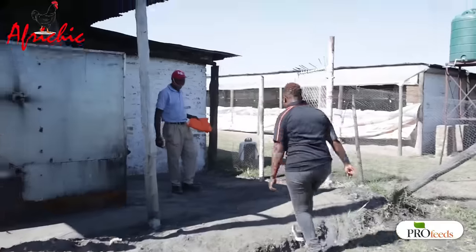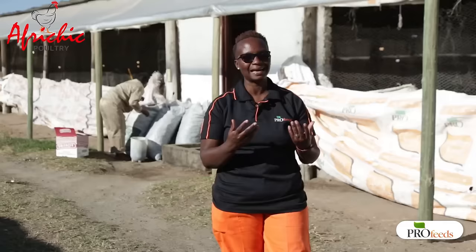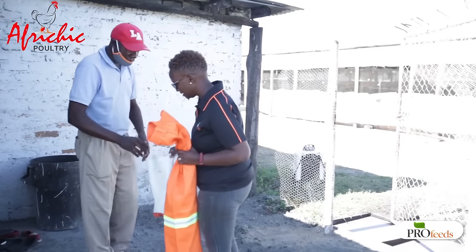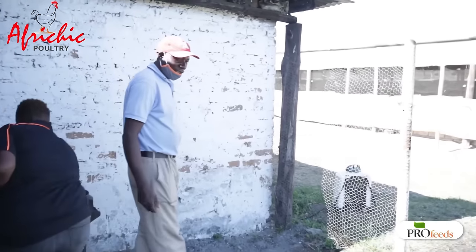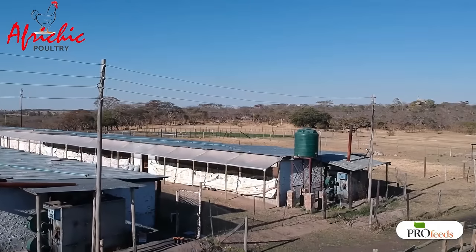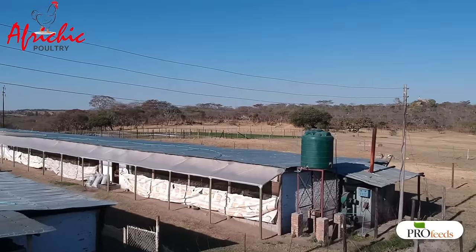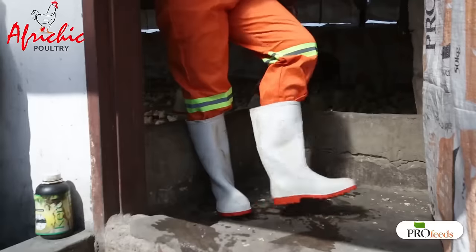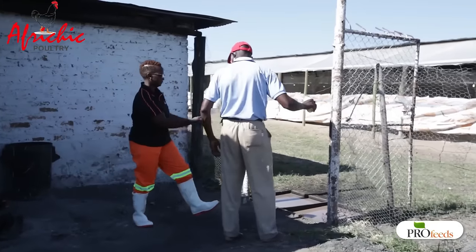I'm sure you've been following us on all our Facebook trainings. Basically I've just been talking to you, but I thought today it could work out better and you could understand it more if I actually go onto the farm and try to demonstrate what we normally talk about. Today there's nothing new, I just want you to have a closer look at the farm.